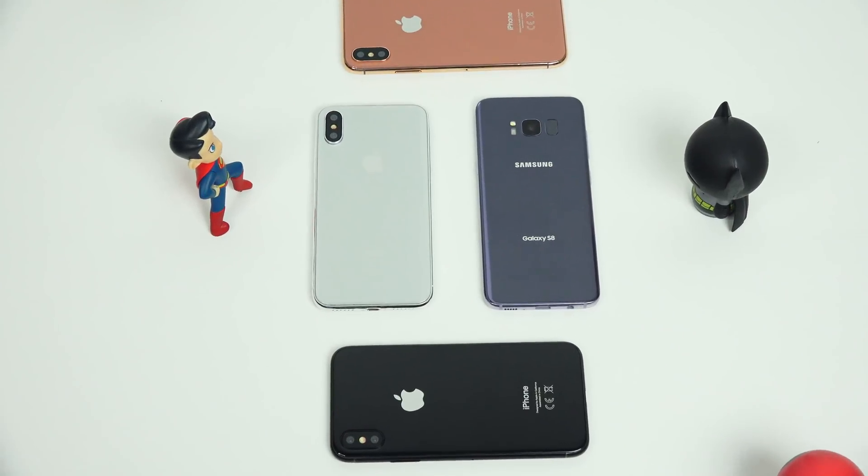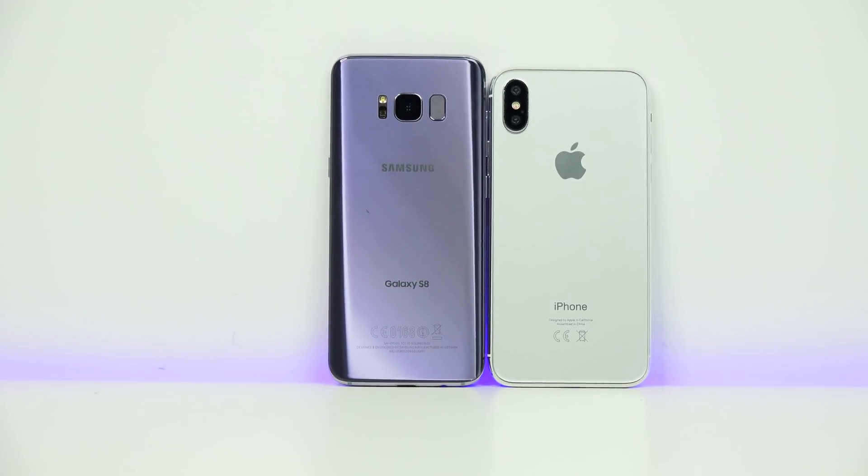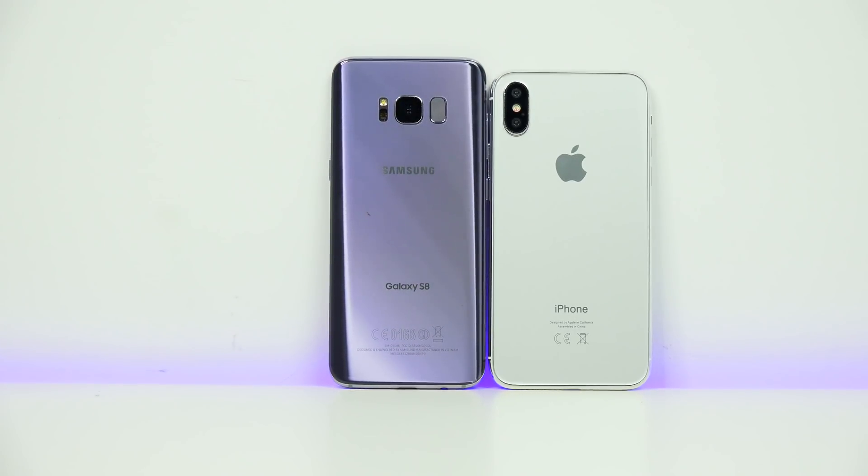Of course, we want to compare it to the Galaxy S8 to see how they differ in terms of sizing, build, and all that. The S8 is a little larger at 5.8 inches and has a longer body. You can see the camera difference is also well stated between both devices.